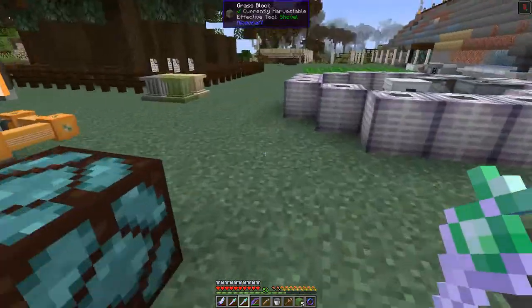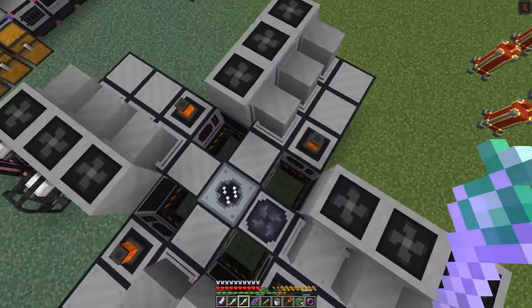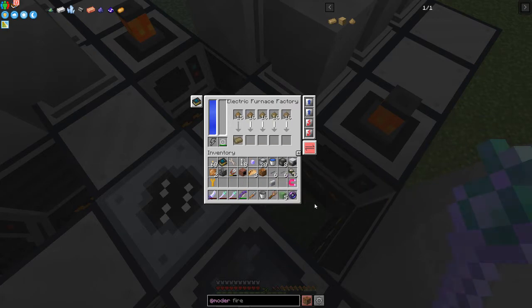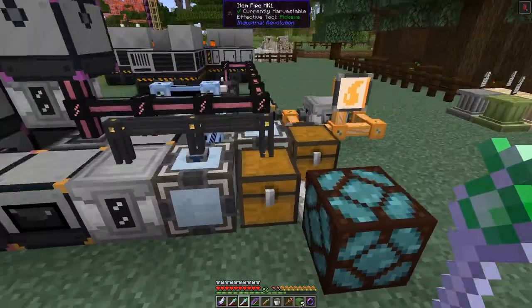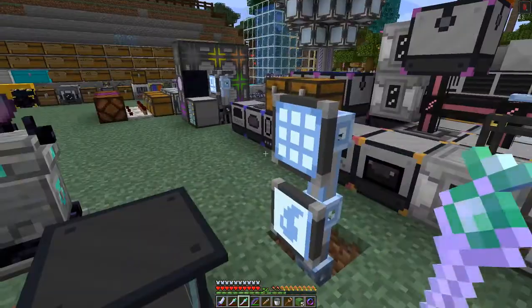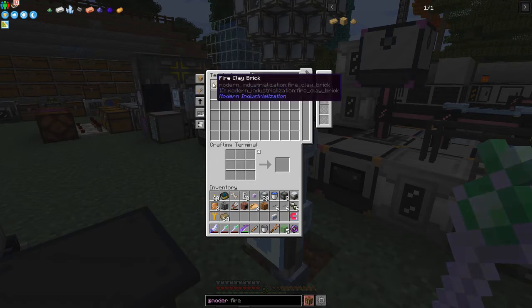Let's put these into the furnace - shift-click them all in like this. It's very fast. I'm using the angel ring by the way - it's really good. You can fly up, drop down and take no damage, and it gives full protection. We needed bricks - we've got 90 hopefully which should be enough.